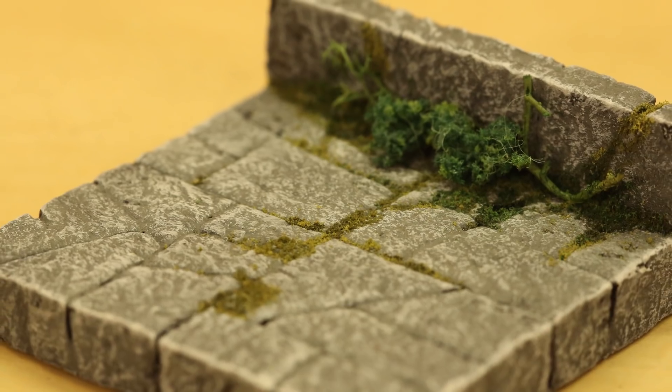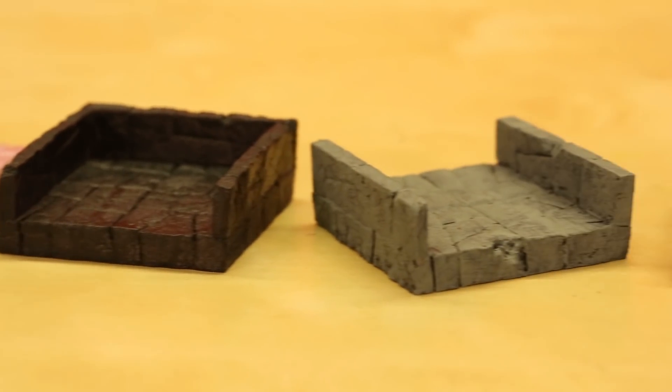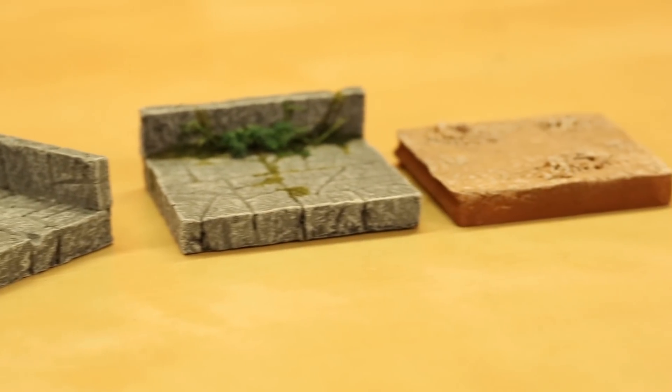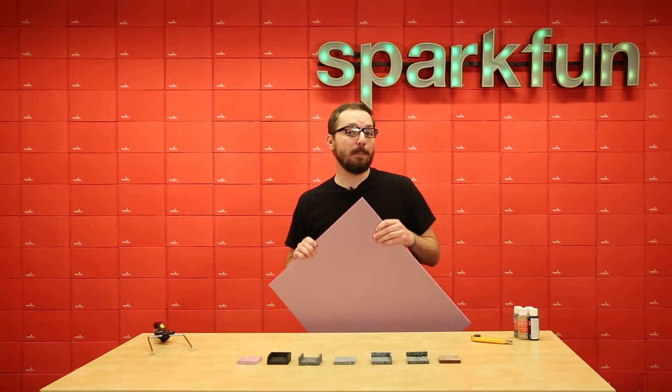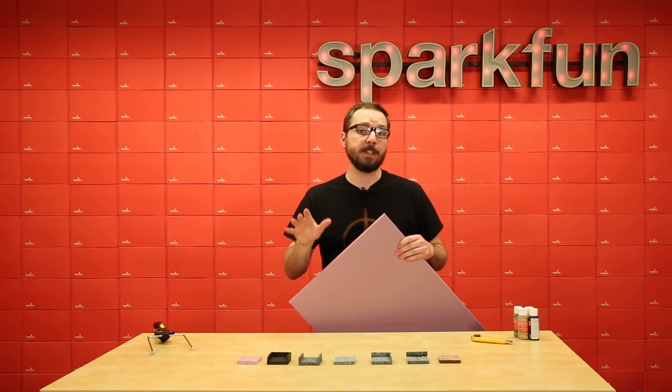If you don't have a 3D printer, you prefer a more hands-on approach, or want to be able to customize details more easily, there's a variety of other options for making terrain for tabletop games as well. Here, we've used expanded polystyrene, or XPS foam, to make dungeon tiles from your favorite fantasy role-playing game.